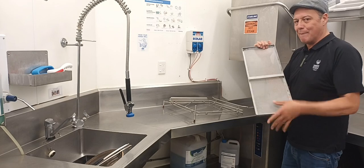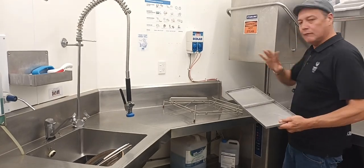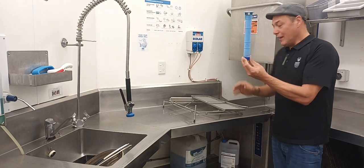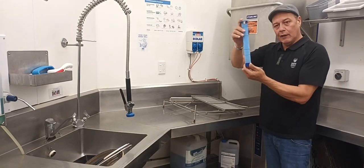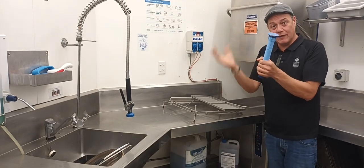This catches any food items that may make their way to the dishwasher. You want to avoid that. Situated inside there is this — now that is our plug. In the bottom here there is a hole. You want to ensure that that plugs in and blocks up the hole. That is your drain plug.